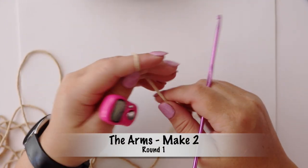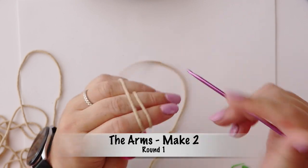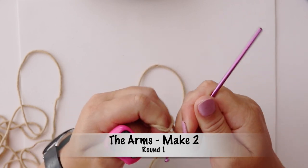It's now time to start making the arms for Doug the Dog. We're going to start off with our slip knot as always.